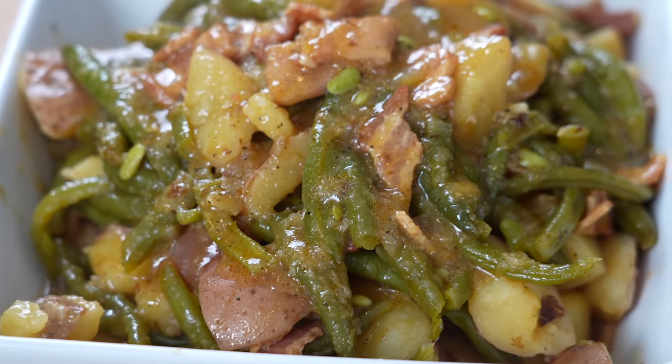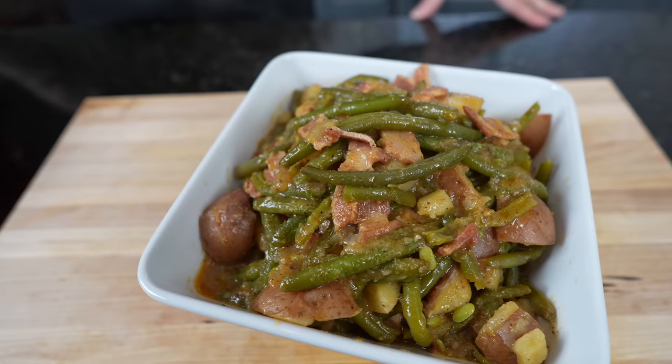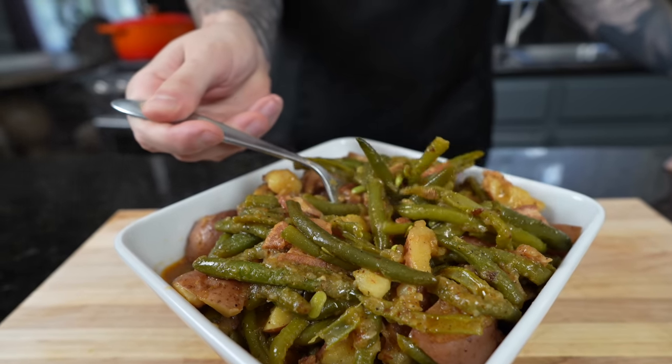This is the part where I say brace yourself for a trademark money shot — say it with me guys. Looking good! The only thing left to do is grab my fork and dig in for the taste test. Before we do that, please take a quick second to subscribe to the channel and hit that bell to enable notifications. If y'all don't show some love for this one on Thanksgiving, she might just be a hater.